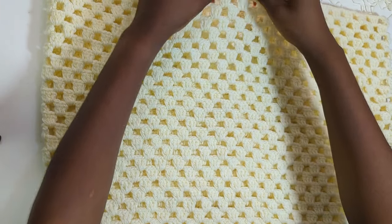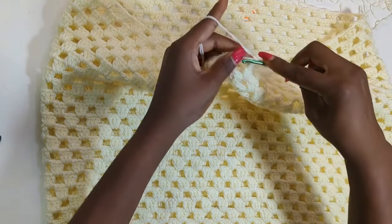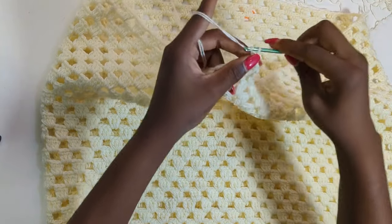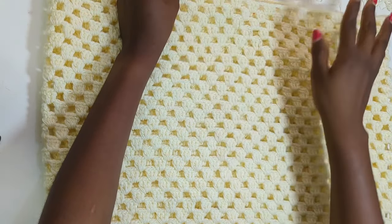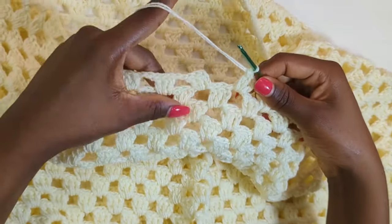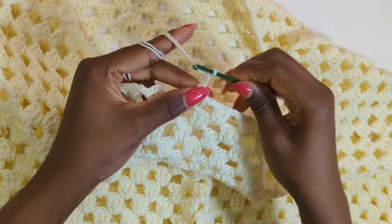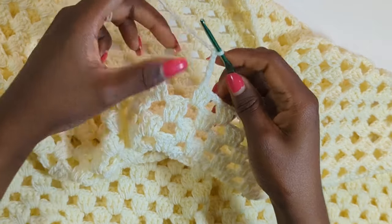We're going to start row one of the second half. Start by chaining three and making two double crochets in the same space, chain two, work your next stitch into the chain space, and keep doing this until we get to the end of row one. I'm on the last stitch of row one, and at this point we're not going to slip stitch to finish off the row — we're going to chain five, which stands for one double crochet and chain two, to turn our work and make three double crochets into the next chain space.